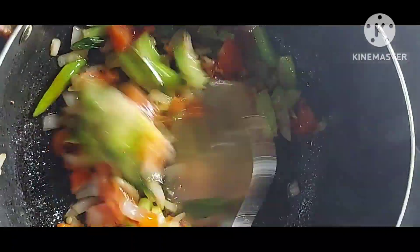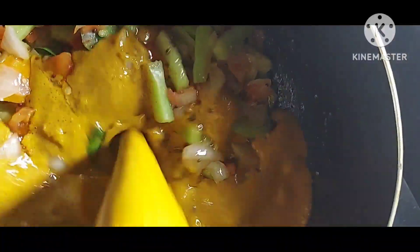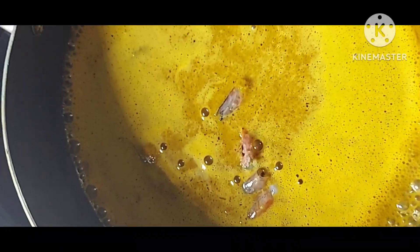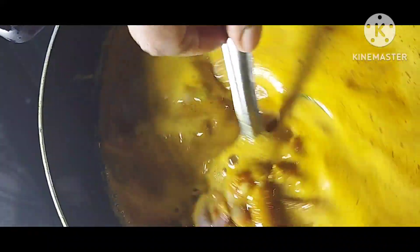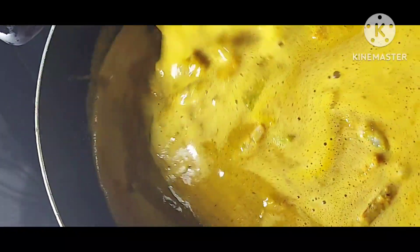Then open and check the vegetables. Add the gravy, then add the cleaned prawns into it. Mix it carefully. Close it and wait 10 minutes for cooking. Add the salt.